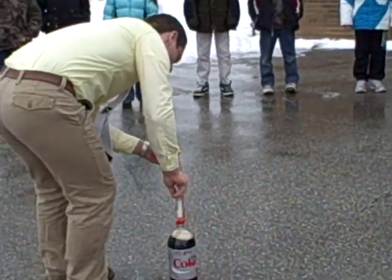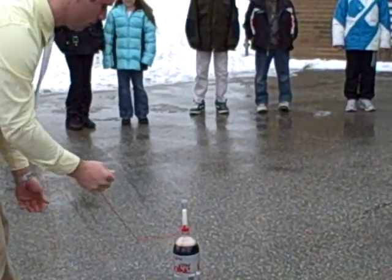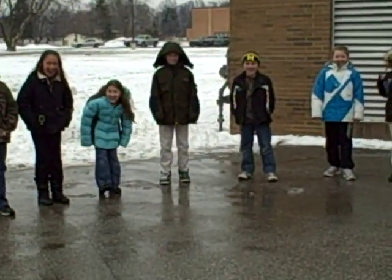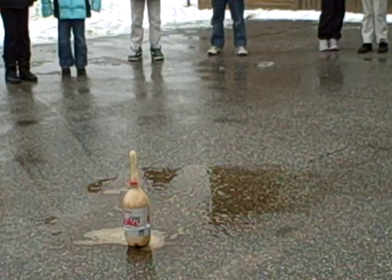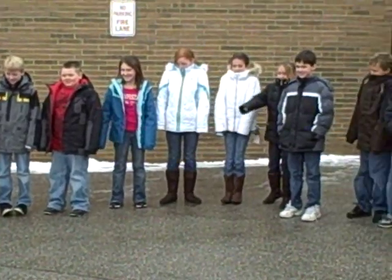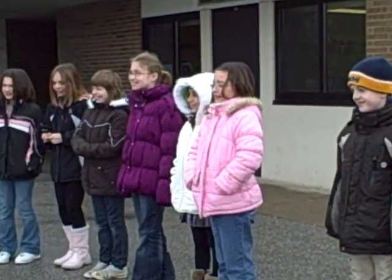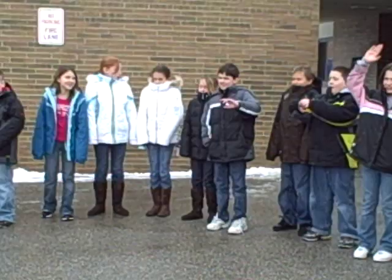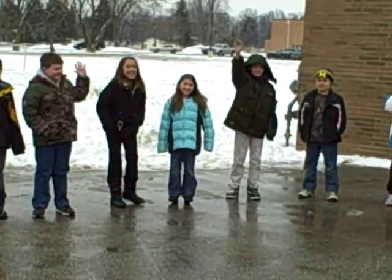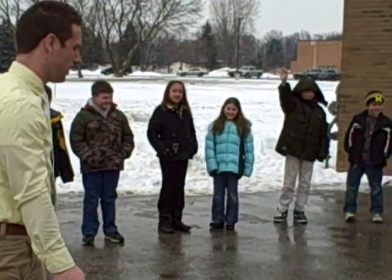When I pull this little string, I want you to think of potential energy. Okay? What kind of energy is that? Kinetic? Kinetic. Dara? Kinetic. Why? Because it's moving. Because it's moving.